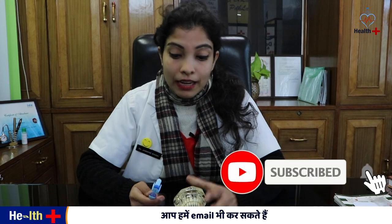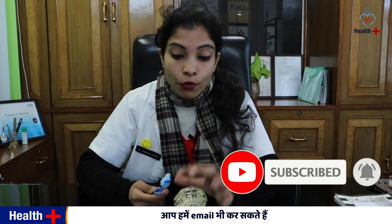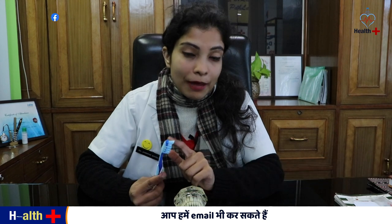Guys, so how to do a brush? We are talking about this today. So what do we need to do? First of all, the thickness of the brush — this is just for the demo.